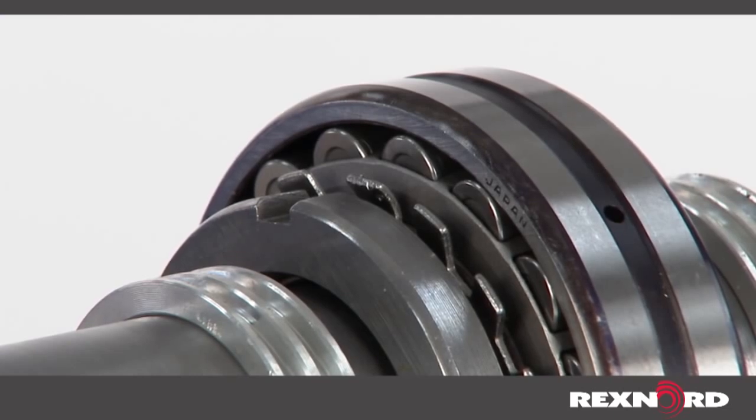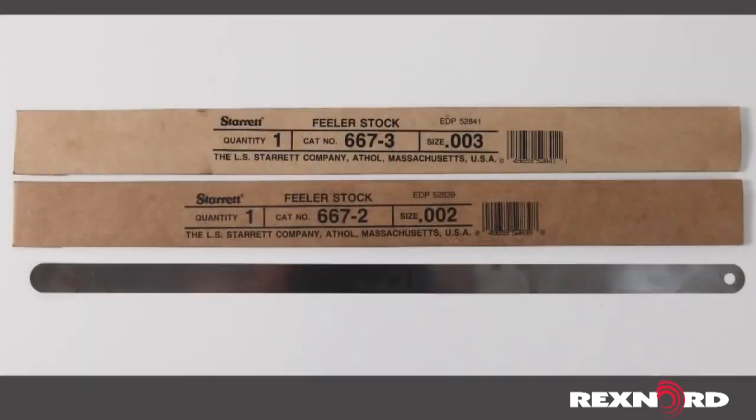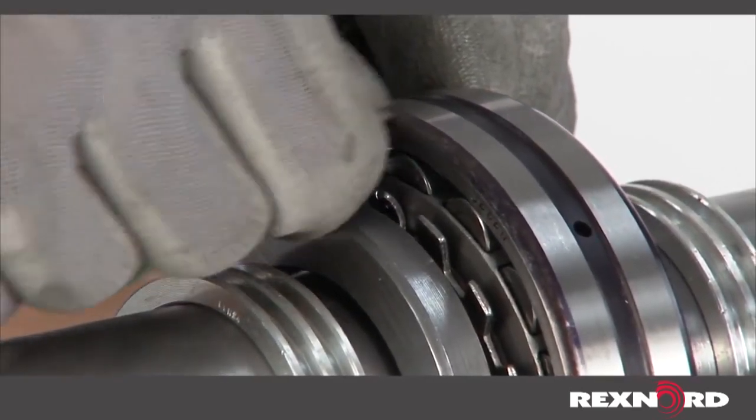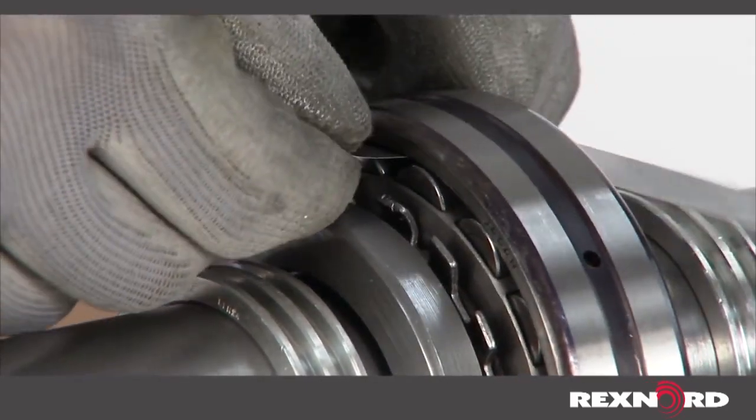Installation of SAF style spherical roller bearings begins with determining the unmounted or bench clearance of the bearing insert with feeler gauges. With the weight of the shaft supported by the bearing, insert progressively larger shim stock in between both sets of rollers and the outer raceway at the top of the bearing unit, until a snug feel is obtained.